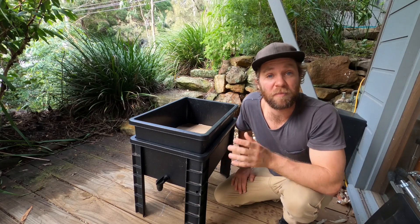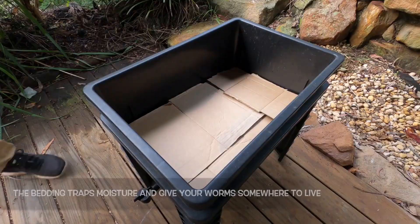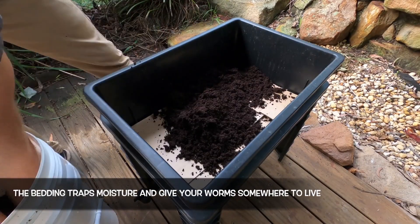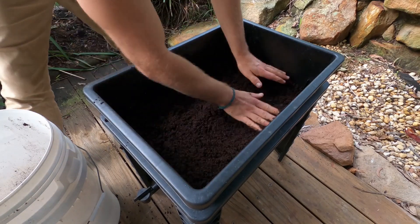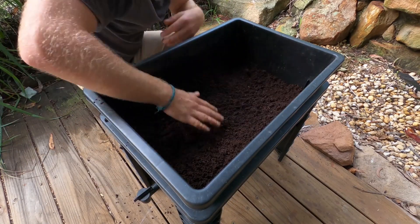The next thing we're adding to our worm farm is the bedding. Lots of worm farms come with bedding provided and it's usually coconut fiber. If yours doesn't come with bedding you can either purchase coconut fiber or you can also use things like compost and shredded newspaper — they work fine. The purpose of the bedding is it traps moisture and gives the worms a little bit of food until you're ready to start introducing your food scraps.